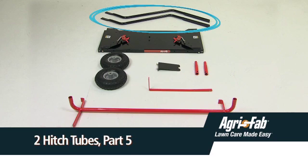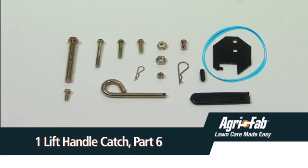You should also have two hitch tubes, part five; one lift handle catch, part six.